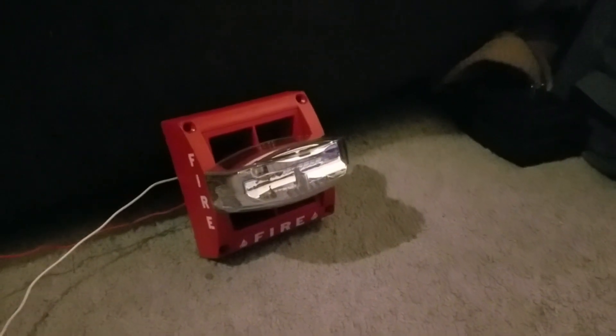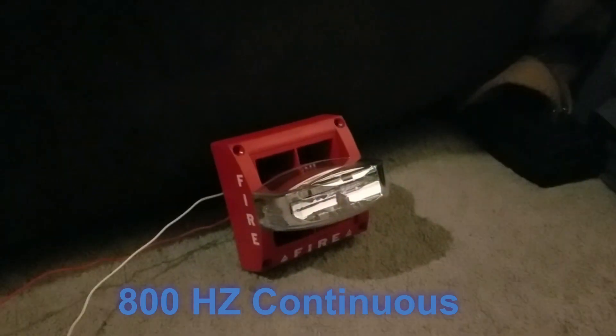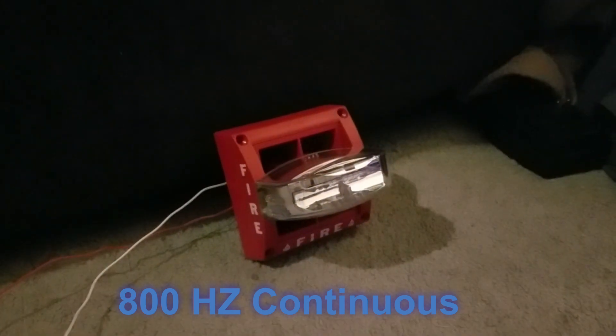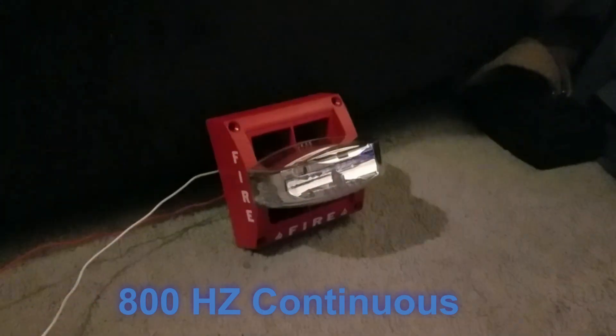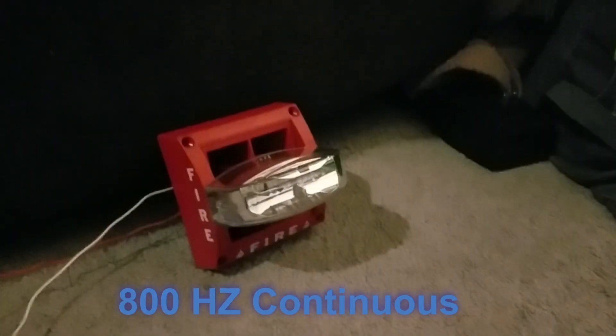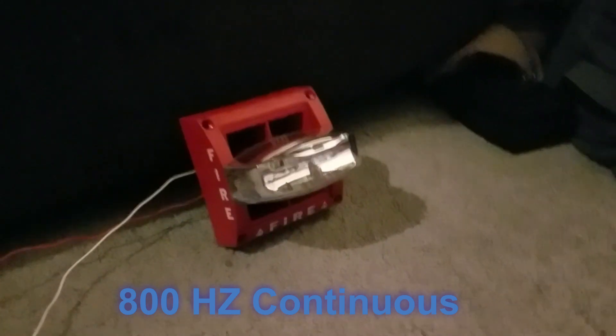That tone is generated when you insert clips B and C. Here we go. That is one of my favorite tones.